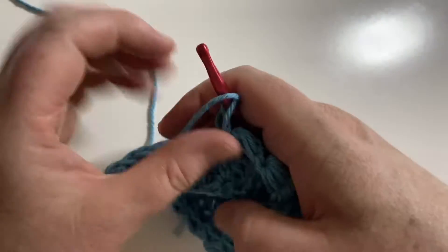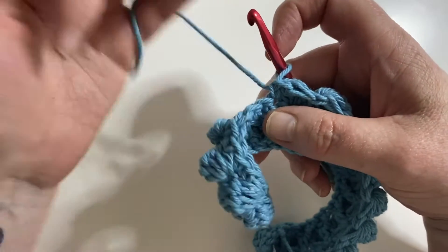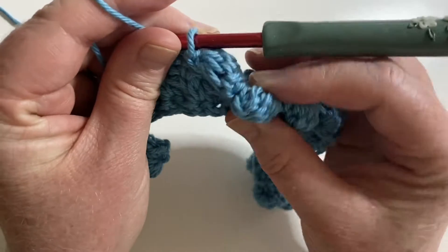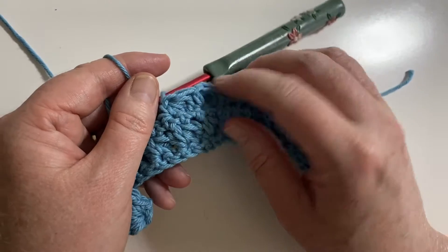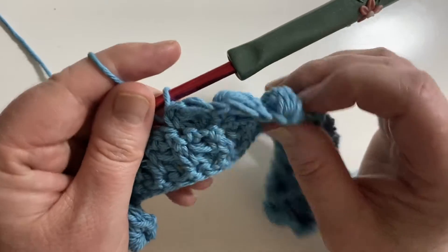For this one I'm also doing a single crochet in between the stitches, and that just makes the bobble push down a little bit more, which makes it push out that little bit. If you did a double crochet in the middle it would stand a little bit taller and not have quite the same amount of texture.